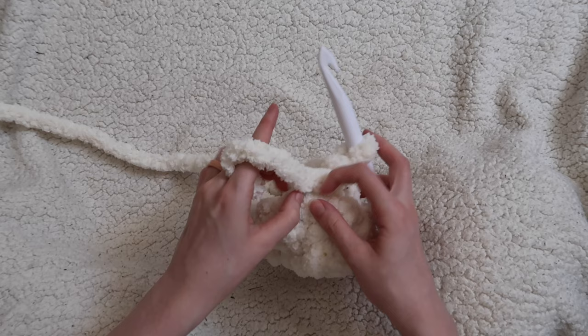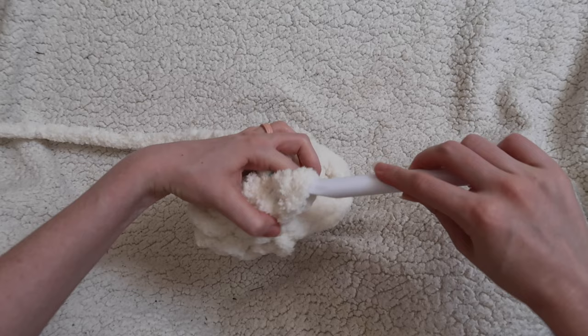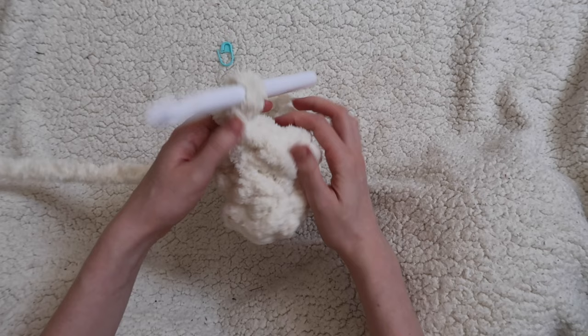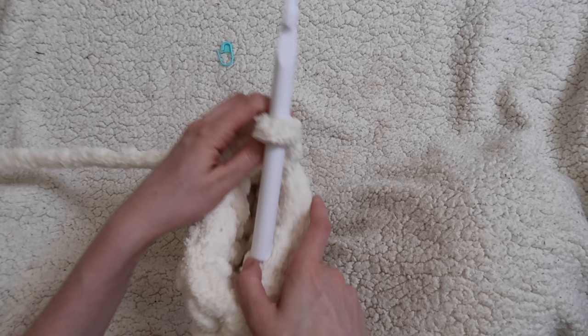Again we'll be slip stitching to the starting stitch from this round. Insert your hook into that first stitch, yarn over, pull through the stitch and through the loop on your hook — this connects it into a loop. Remove the stitch marker, chain one, and turn your work. We were just working around the outside of this puff; now we're going to be working the opposite way along the inside of the puff.